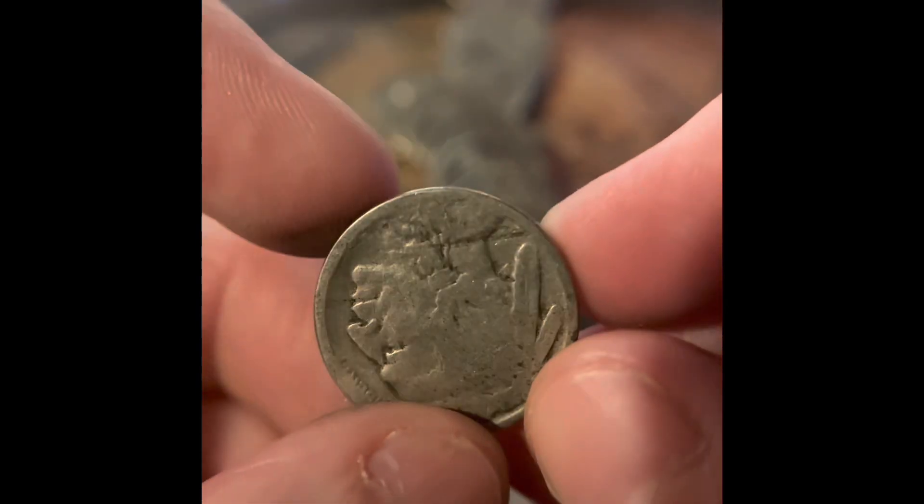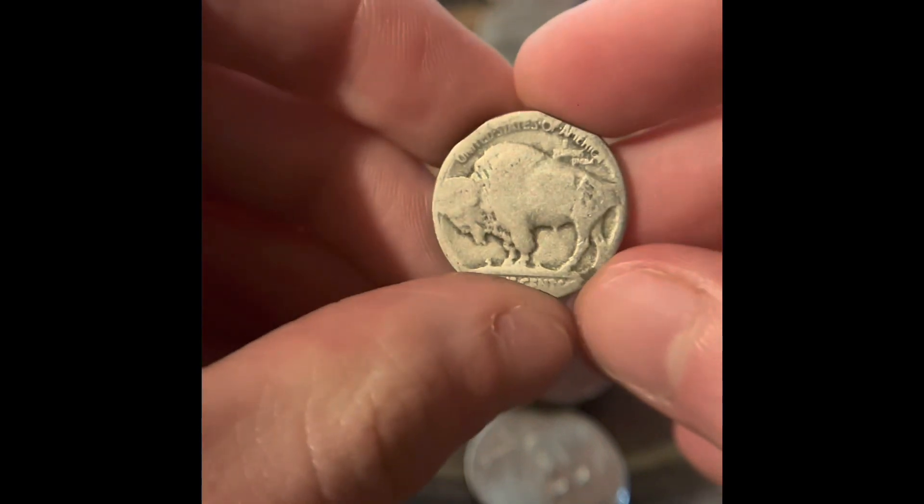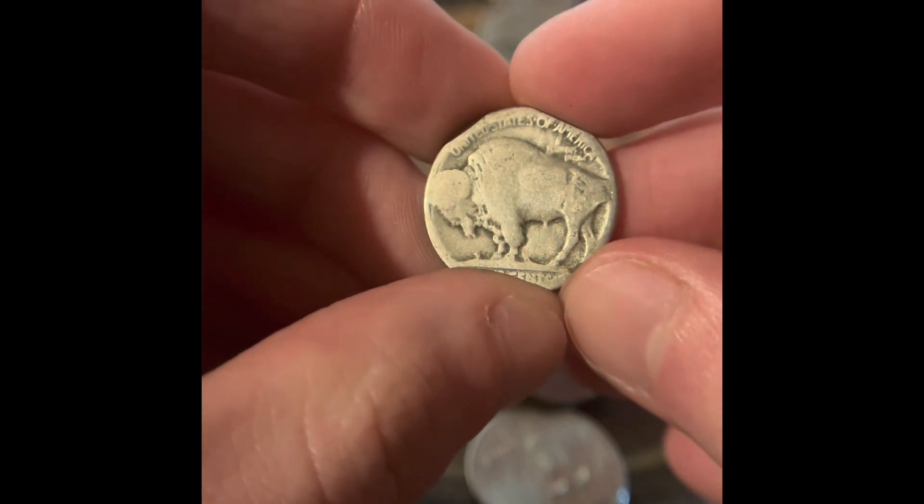We have another Buffalo Nickel in the roll. This one might actually have a date. Here's what I'm looking at under the scope. That three looks kind of big, so I don't think it's a three. I don't know what that is. Is there a mint mark on it, though? There's no mint mark there — you should be able to see a mint mark if it was on there. So we got a second Buffalo in the box. It does have all four legs, though that one leg looks kind of weird.